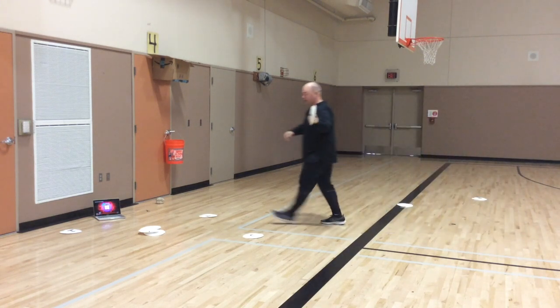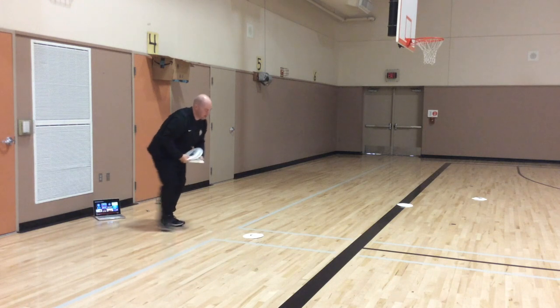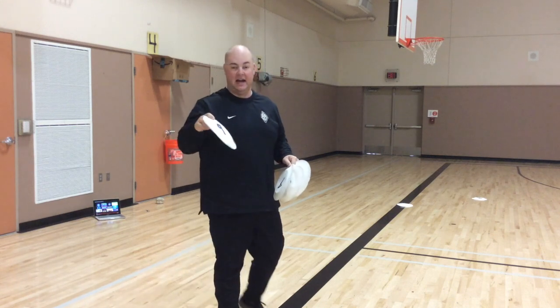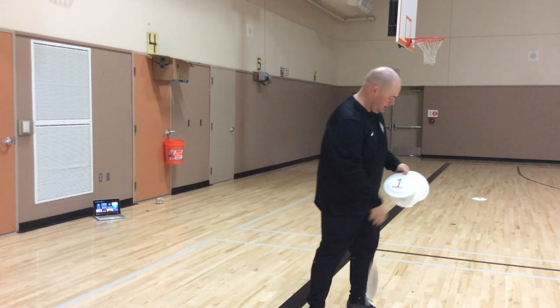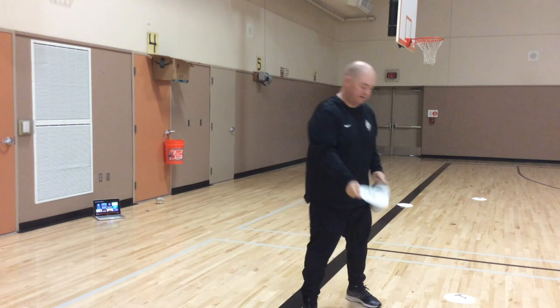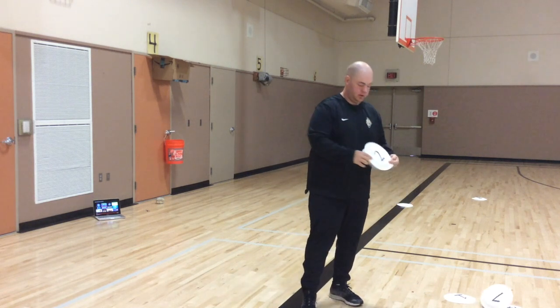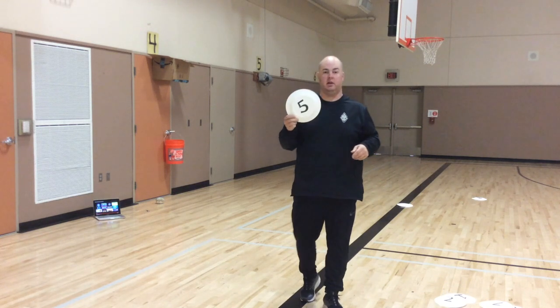Grab all the plates that you had made. Let's add up my number of points. I have 9, plus 4 is 13, plus 1 is 14, plus 3 is 17, plus 7 is 24, plus 2 is 26, and last one — 26 plus 5 is 31 points!